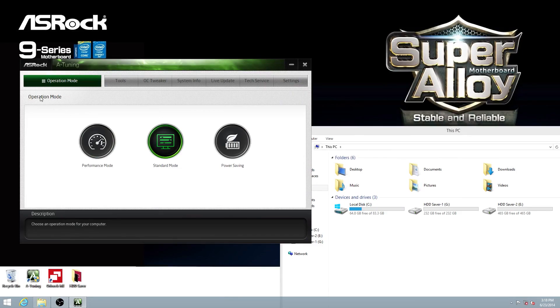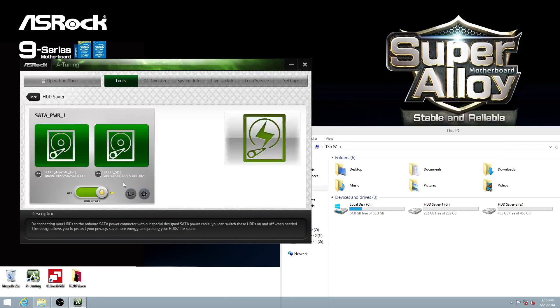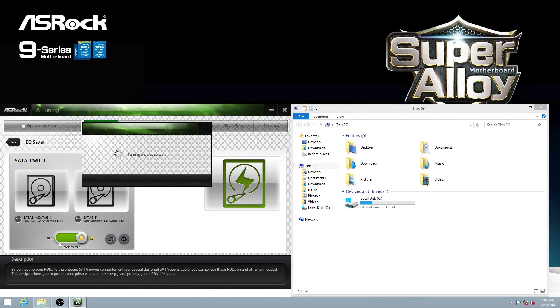The Hard-D Saver utility can auto-detect the Hard-D Saver information and display it here. There is a power switch — you can easily turn the drives on or off within the utility. Right now, the Hard-D Saver is turned on.